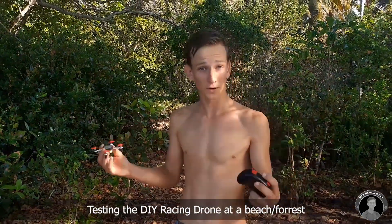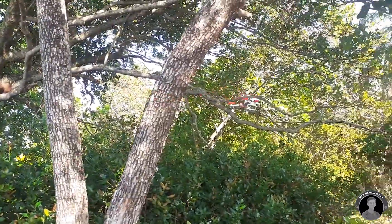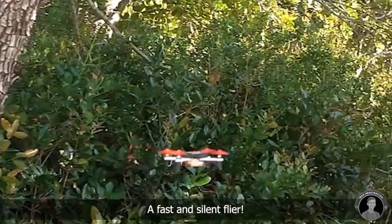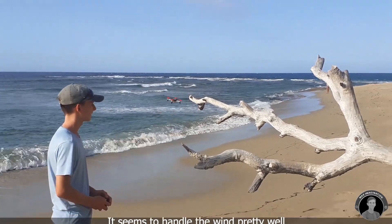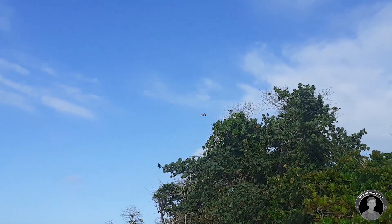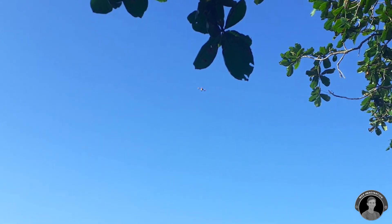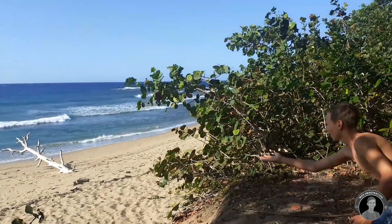All right, so now I'm at the forest testing my little drone out — here we go. It flies pretty stable. This thing is a pretty smooth flyer — quite a lot of fun flying.